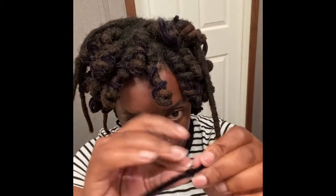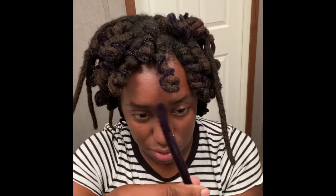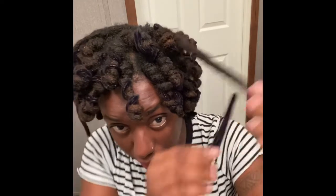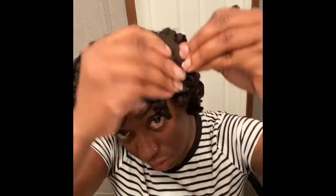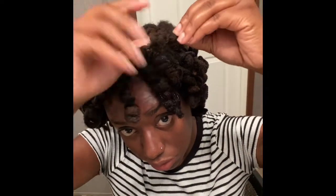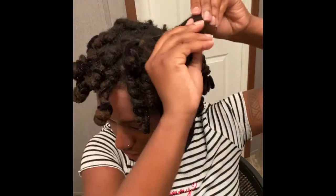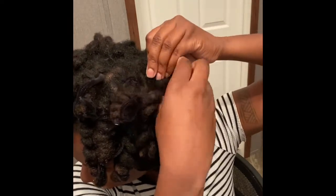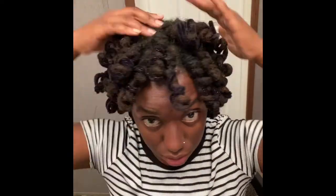I'll show you one more time — I'm making the loop but also doubling it over, so it's going to look like this. Just be careful, because these little pricklies — I have had problems with them catching on some of my locks. But as you can see, it works. When you're twisting, try to keep one of your hands on the hair, because I was having problems with them unraveling. Just keep one hand grounded on the lock to hold the hair steady and hold it in place.